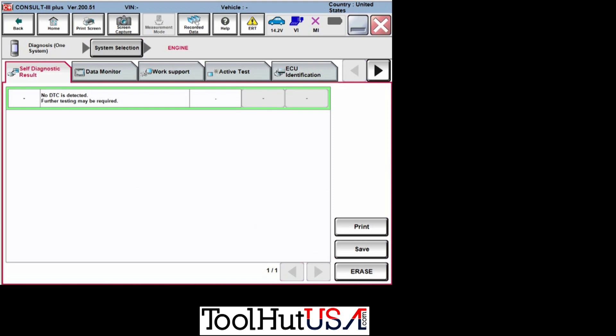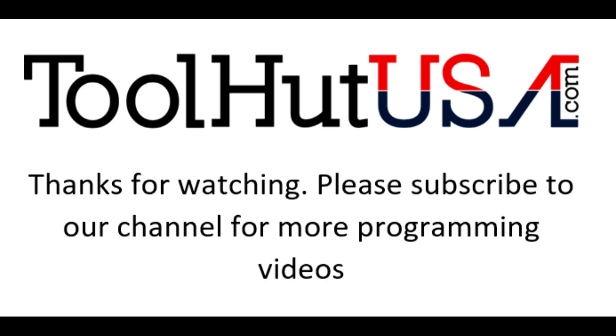I hope that helps somebody do some programming. Thanks for watching. Thumbs up, thumbs down — questions or comments down below. Have a great day.